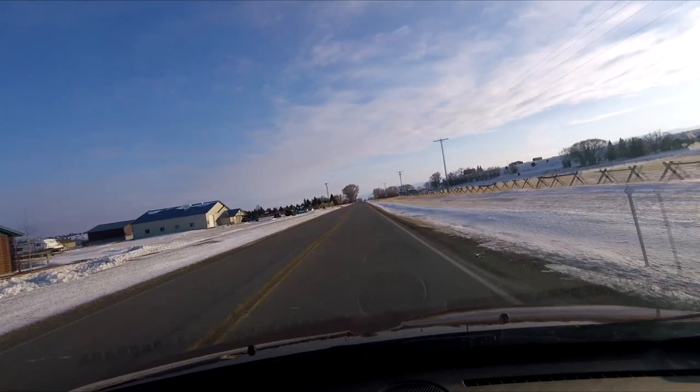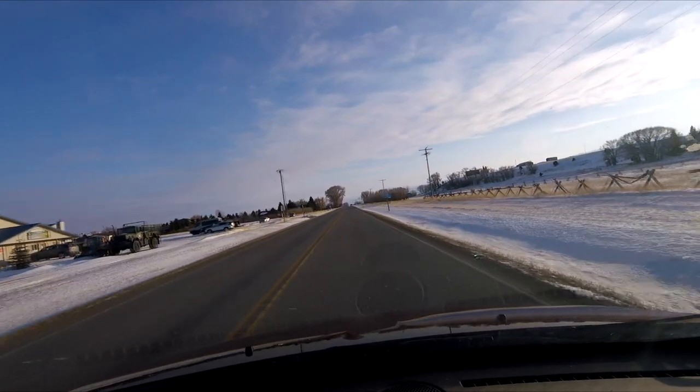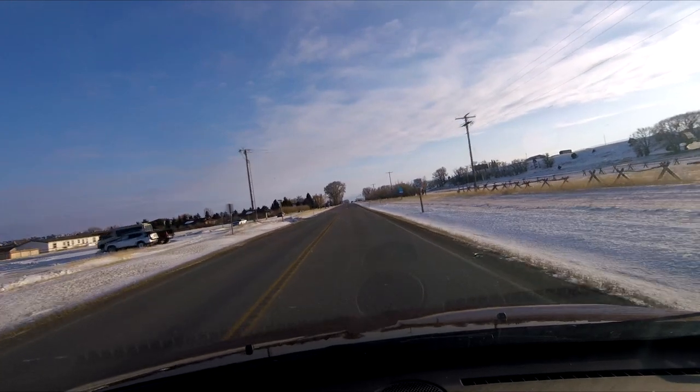If you keep going straight, you end up going over the Gravelies into Virginia City. It's about a 14-mile drive to Virginia City.